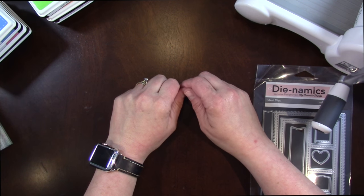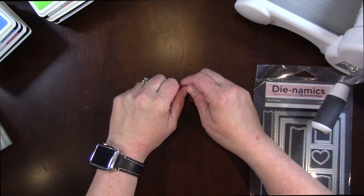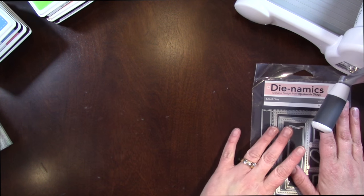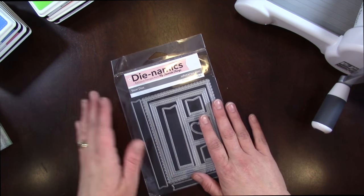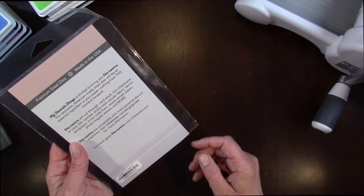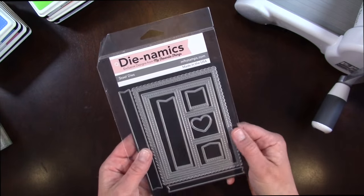Hey everybody, Kristina here from Creations with Kristina and today I have my May haul for you. I have Simon Says Stamp and Scrapbook.com. I'm going to start with Scrapbook.com because that's my smallest order, and from there I purchased the My Favorite Things Dynamics — this is the Blueprints 27 die set.